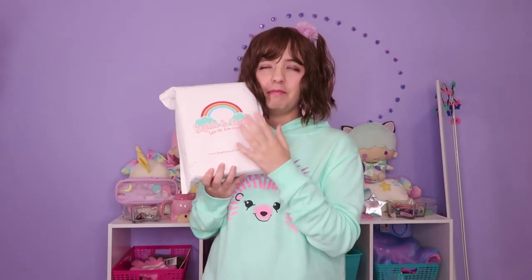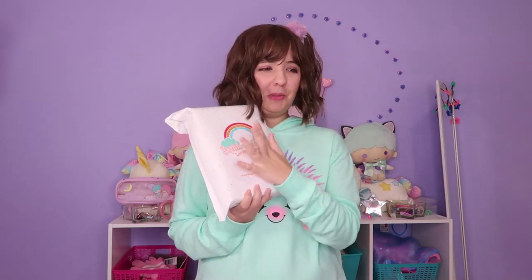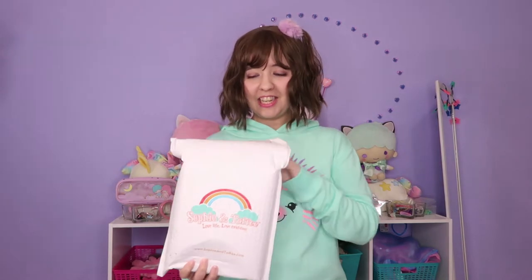It's quite heavy and I'm happy to finally unbox this because I love the Little Twin Stars so much. I have a few things from Little Twin Stars in my room. They're my favorite Sanrio characters, so I'm very happy they made a collaboration with Little Twin Stars — it's like a dream come true. I haven't opened the box yet so this is going to be a surprise. Let's go ahead!